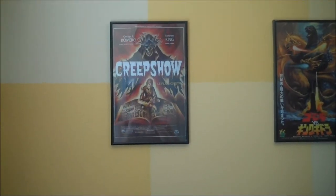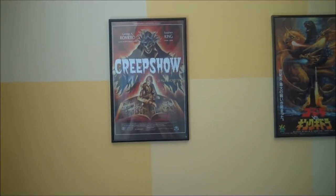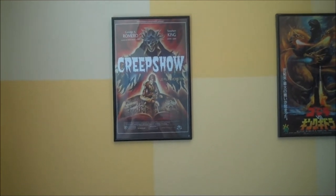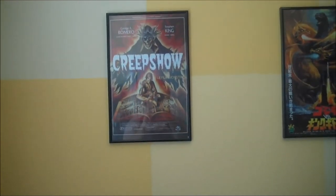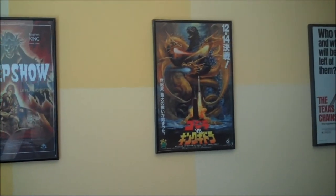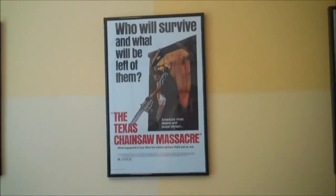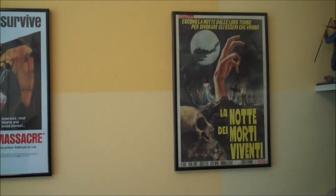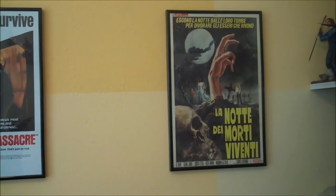Up here I have a few different posters — I tried to go for a style that was kind of neat, picking foreign posters that were all kind of an older style artwork. I have a French Creepshow poster, a Japanese Godzilla vs. King Ghidorah poster, an American Texas Chainsaw Massacre poster, and an Italian Night of the Living Dead poster.